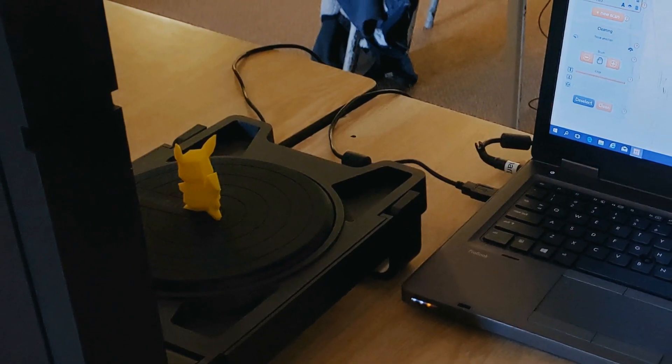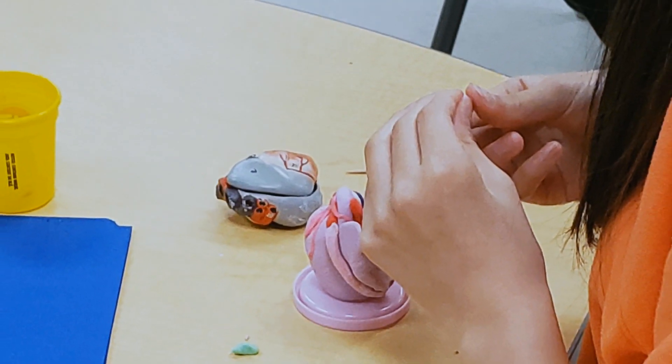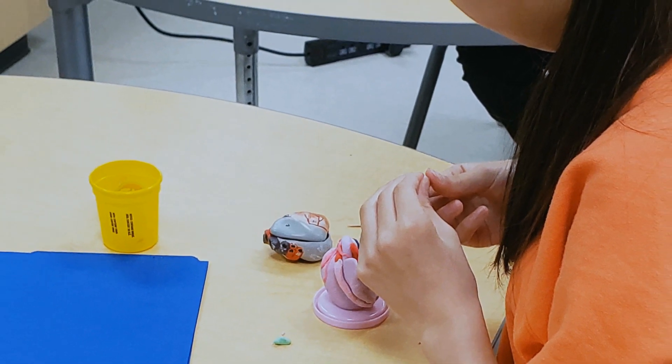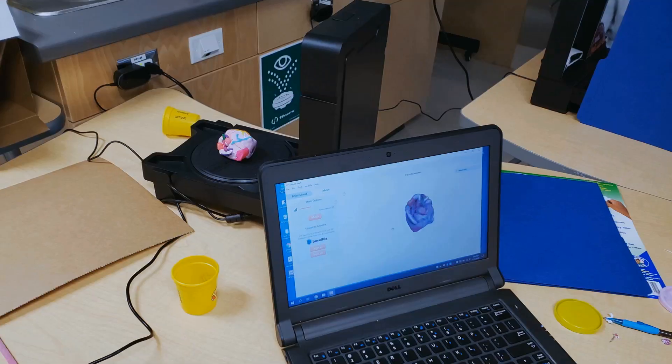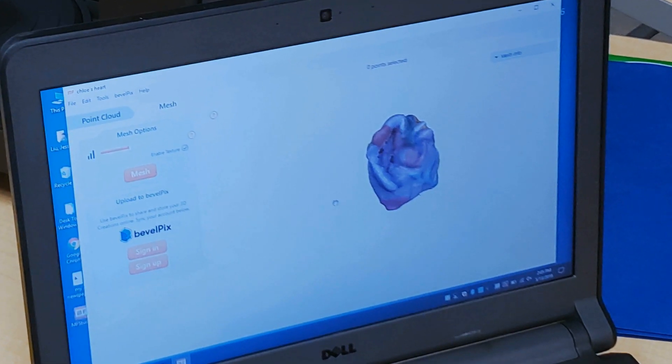I was surprised at how much the scanner could do. It's fun because you get to choose whatever you'd like to scan. It's increased their creative freedom so now they can make things in art class and bring it over to the science class, scan it, manipulate it, and bring it back to the art class or to the history class and use it in different subjects in different classrooms. You can do lots of different things with it.